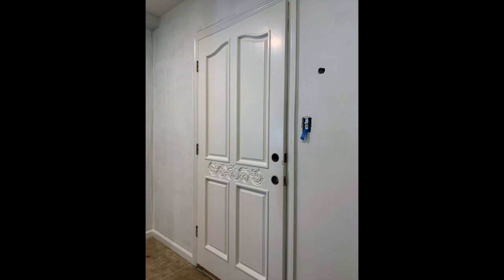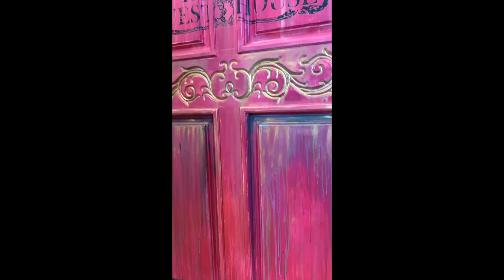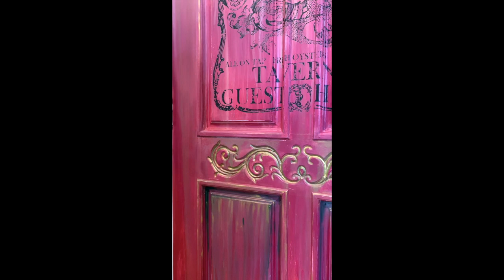Hey guys, this is Tanya with Delilah Design, and this is my boring plain Jane door in my studio that now looks like this. Stay tuned and I'll show you how I created this pink ombre door.